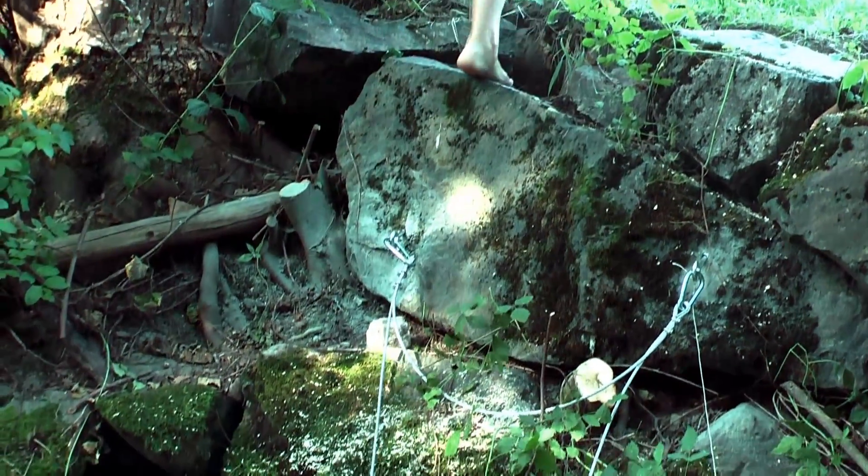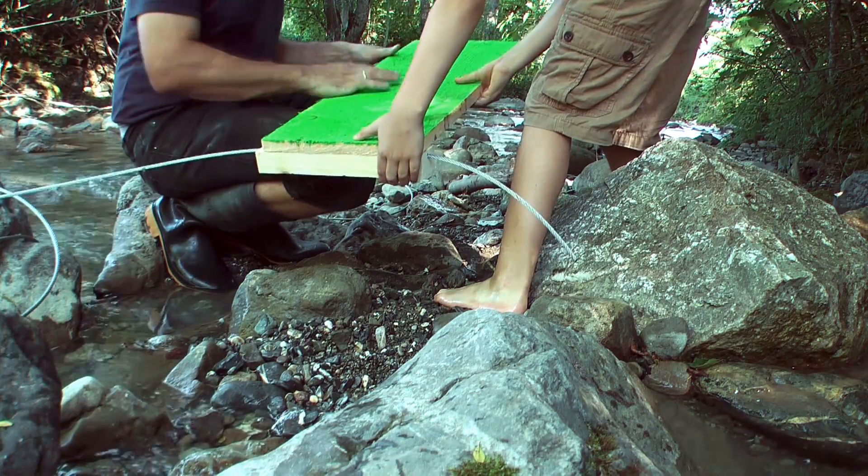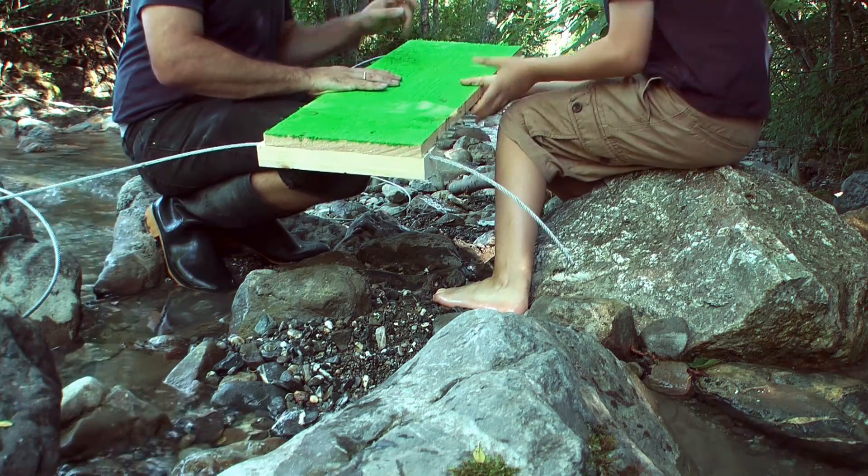In fact we had a little problem with tightening the other side of the cables, but with a few mechanical tricks we managed that as well.